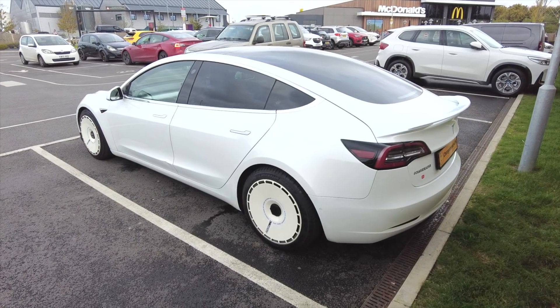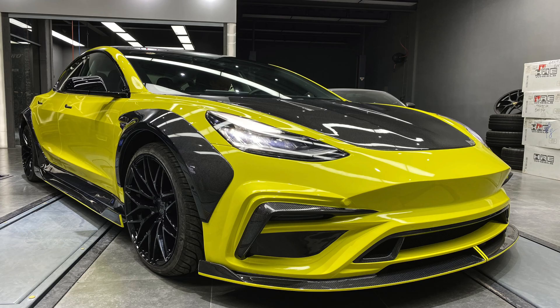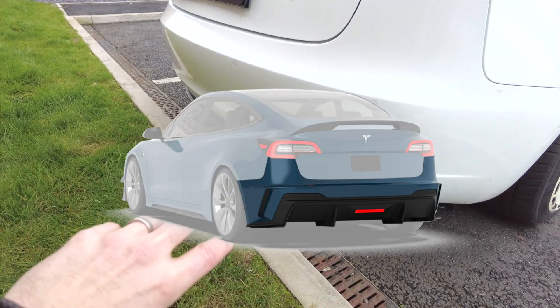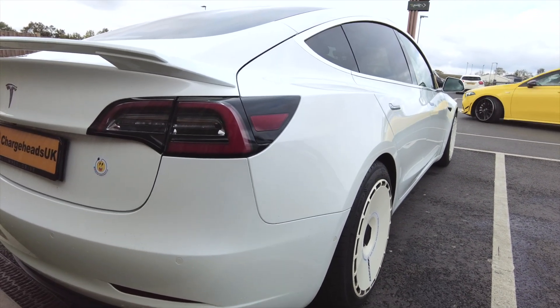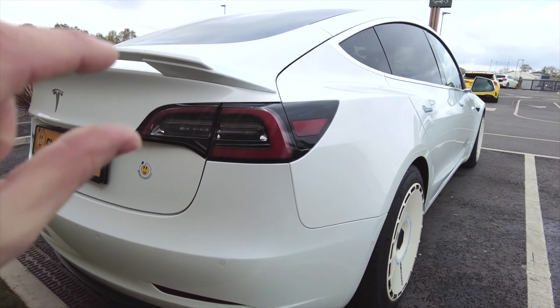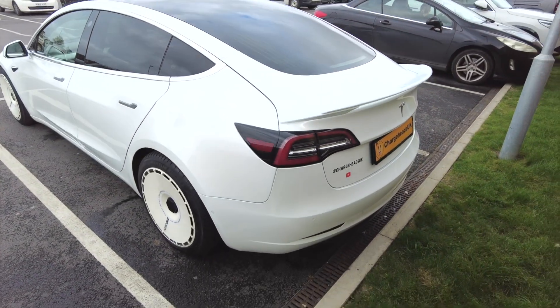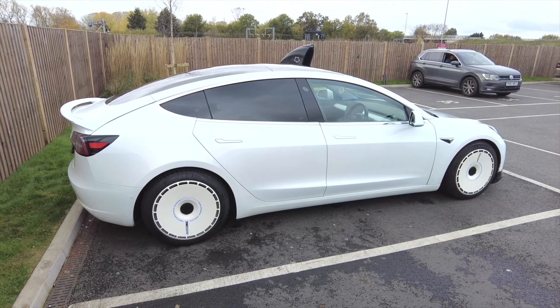In the UK you probably haven't seen many modified Tesla Model 3s, but in America it's huge. When it comes to bodywork, you can do a lot — there are multiple body kits, front splitters, side skirts, and rear diffusers. A lot of people fitting big rear diffusers also change the rear spoiler. On the Long Range it doesn't come with a spoiler, so a really cheap mod is just to add the performance rear spoiler. I recently changed to a new spoiler going for more of a white theme.